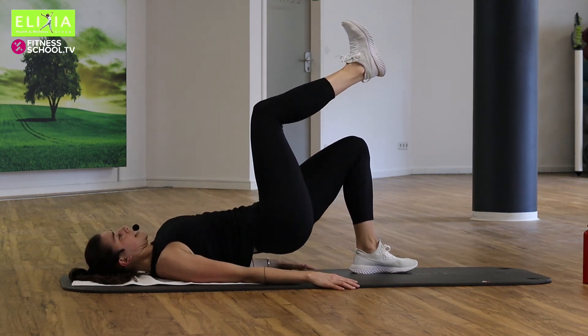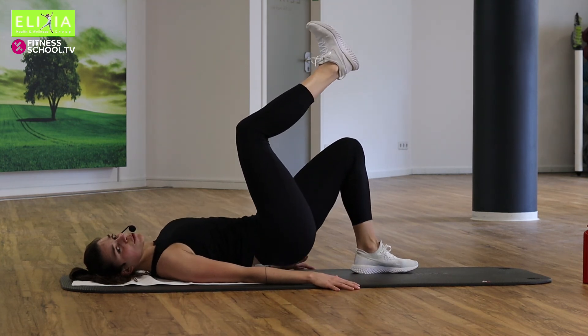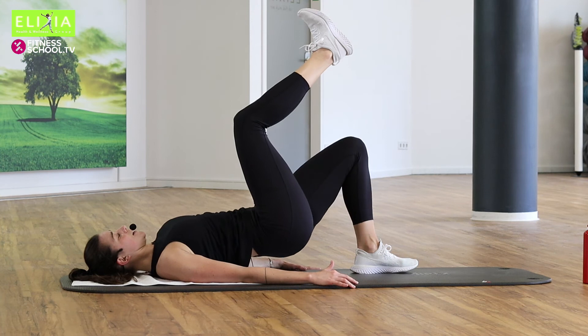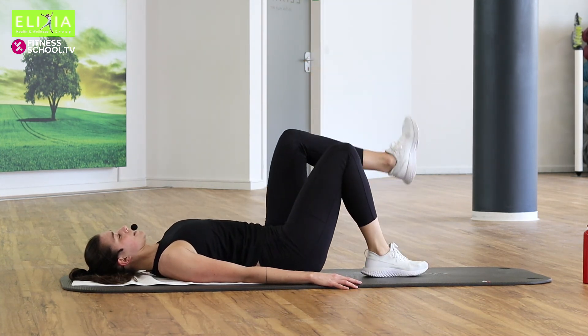Up and down. Dreimal noch. Up, let's go. You can do it. Zwei. Die letzte. Pause. Beine wechseln.